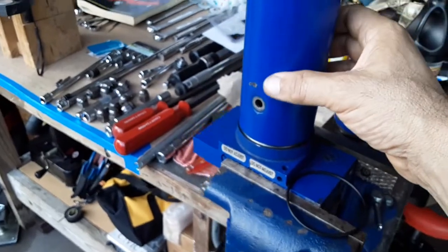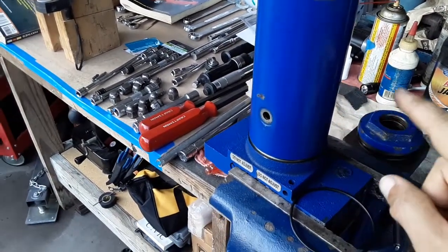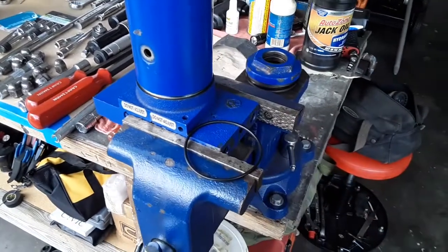Even though the reservoir doesn't have much pressure in it — it's just static pressure — I think I'm going to have to go ahead and use the old ones just to make sure I'm going to be able to put this back together correctly.